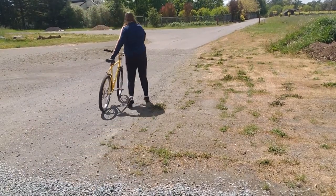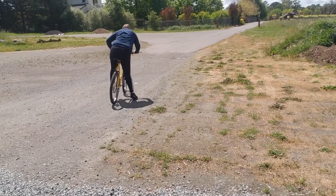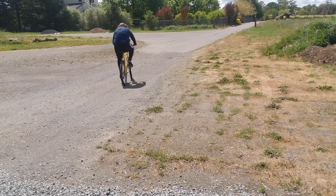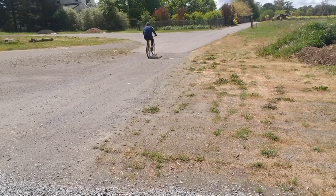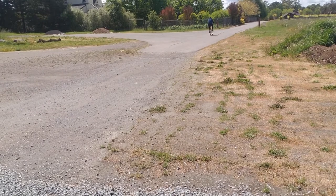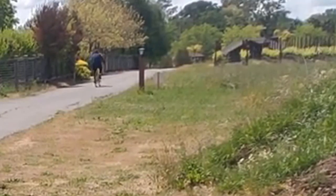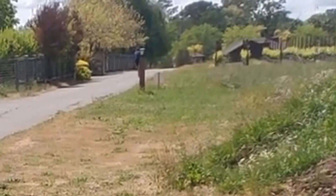Here I am riding my bike. I'm showing you how I get on — I plant my left foot down and swing my right leg over. When I first started riding again, finding the pedal was very difficult for me, but in time it's becoming easier to get my leg up and find the pedal easily.